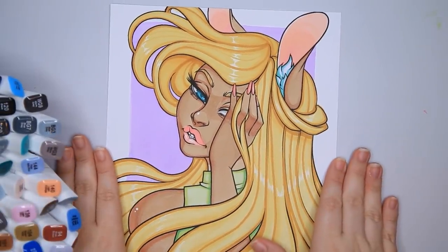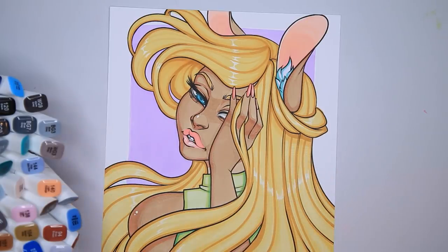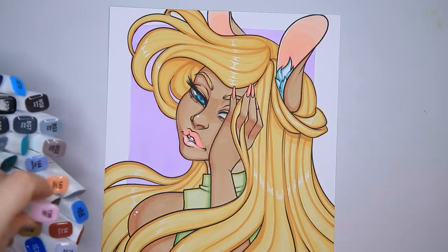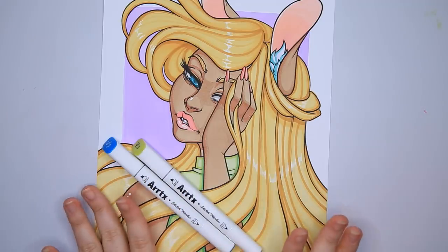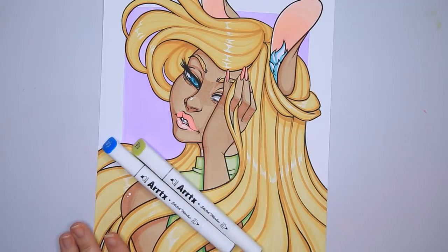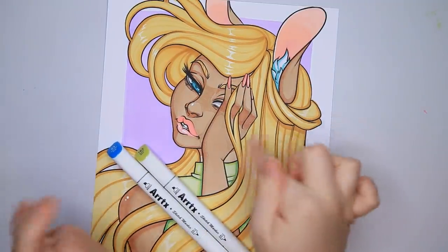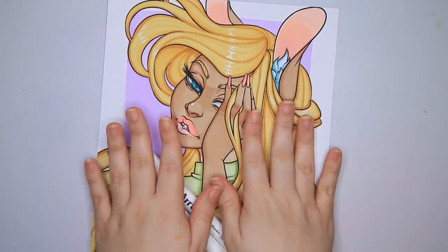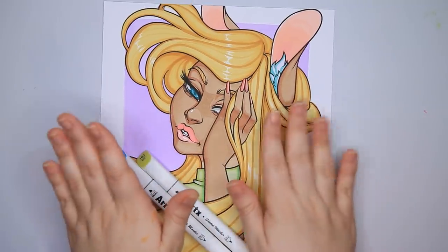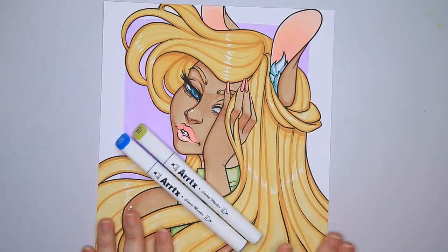So that's that. I really enjoyed these markers — their blending is quite good, especially for the price. The colors on the caps are quite close to the colors you actually see. They are $39.89 as of this video, so I definitely encourage you guys to check them out. More information is below in the description if you're interested. If you enjoyed this video, maybe comment, like, and subscribe, and I will see you next time. Thanks guys, bye.